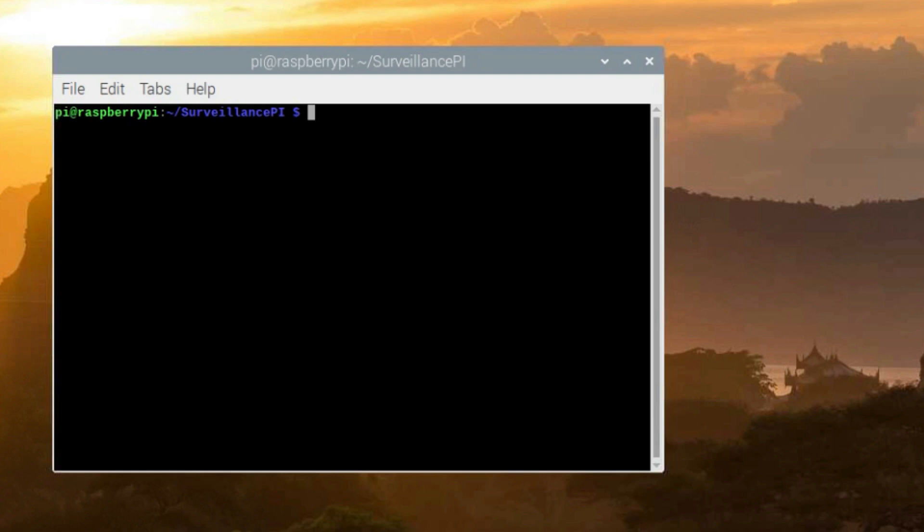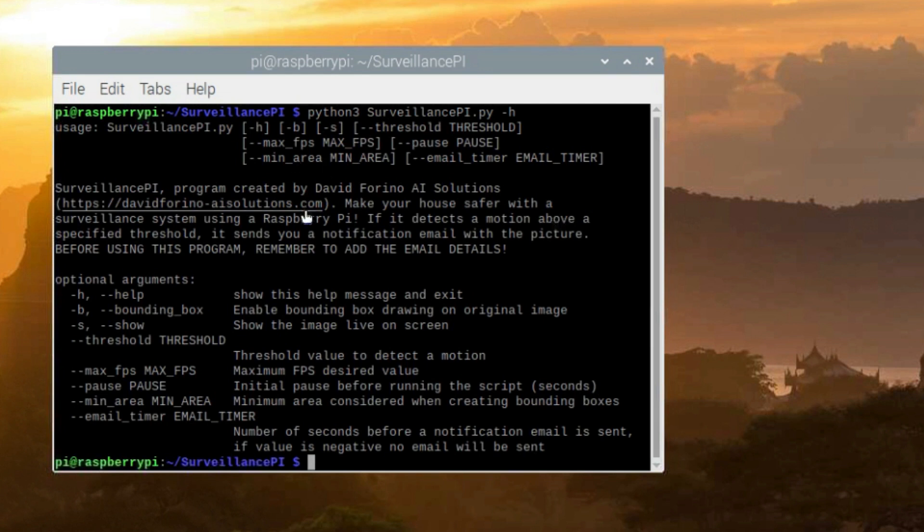Now we can see the usage of this Python script. Within the folder, type: python3 surveillancepy.py -h, and press Enter. This shows the help command with some optional arguments. Let's quickly go through them. The -h argument shows this help window. The -b argument enables bounding box drawing on the original image, so if you want to see the bounding box on what is detected, you can enable it by giving this argument.